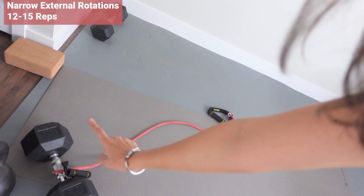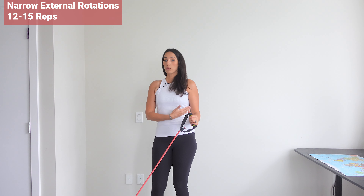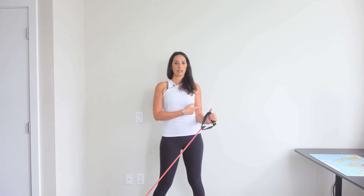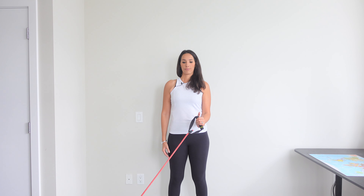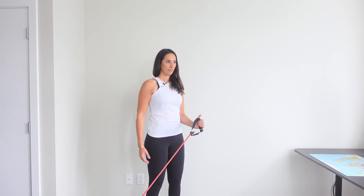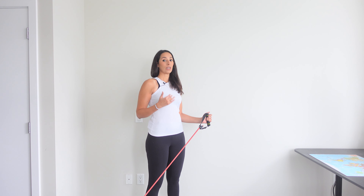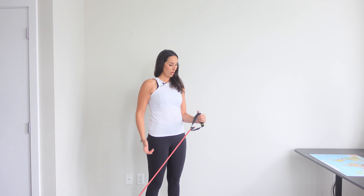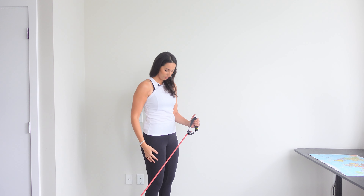I have anchored my band to a heavy dumbbell. You want to have your elbow at a 90-degree angle and keep your elbow close to your body at all times, then externally rotate to the side and back. Focus on pulling the band with the back muscles — not just using your hands — you want the movement to come from your back muscles.